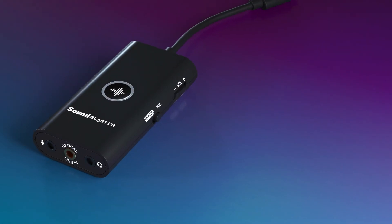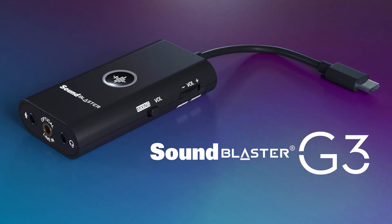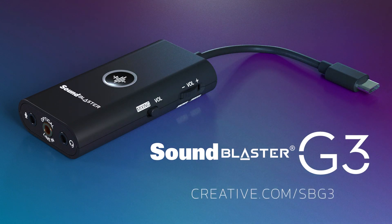And that's everything you need to know about using the Sound Blaster G3 with the PS4 Slim. For more information or if you have any further questions, visit our website. Thanks for watching!